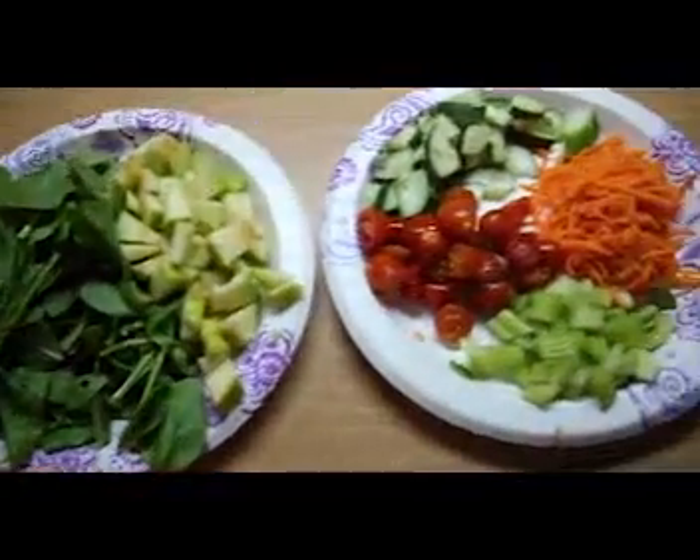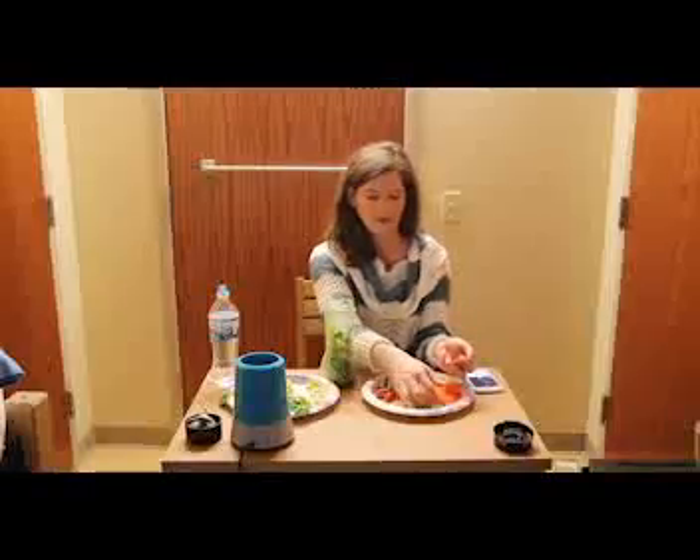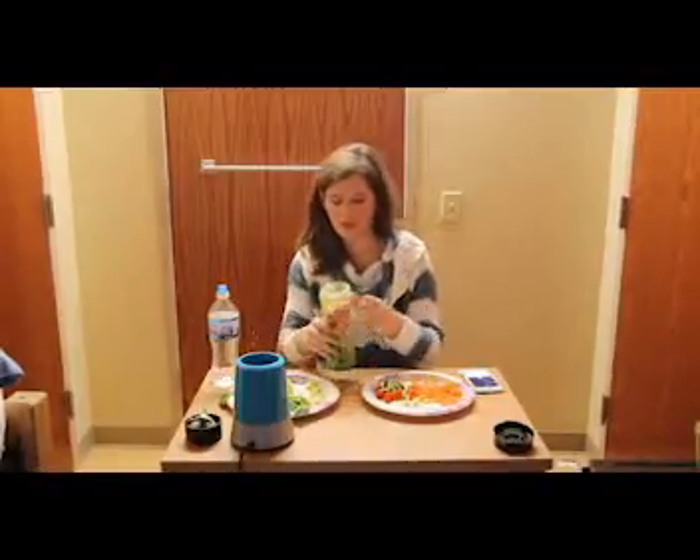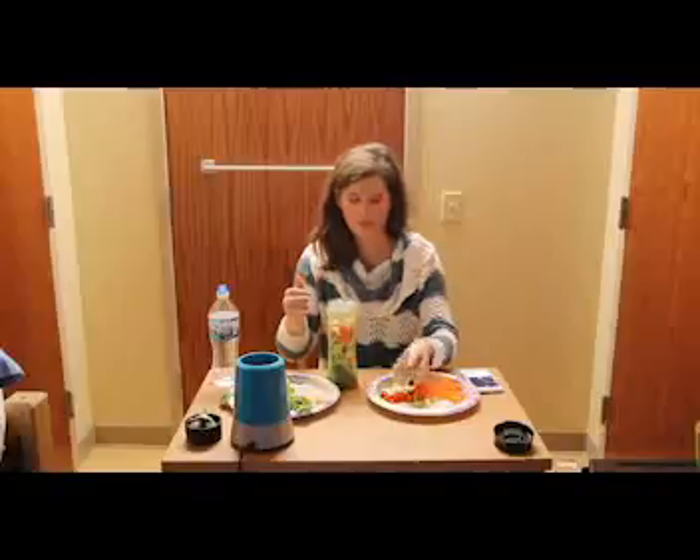And then the same thing with cherry tomatoes and carrots. Really you can put in as much of each ingredient as you want — it's really to taste, but this is just how I do it and this is how I think it tastes the best.